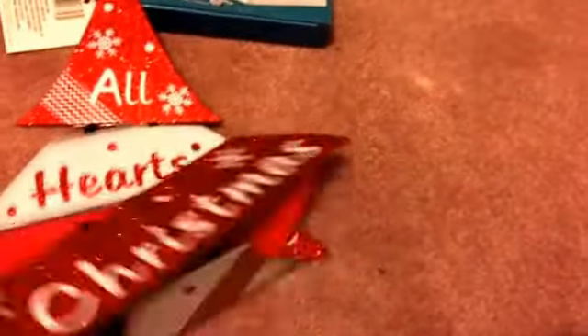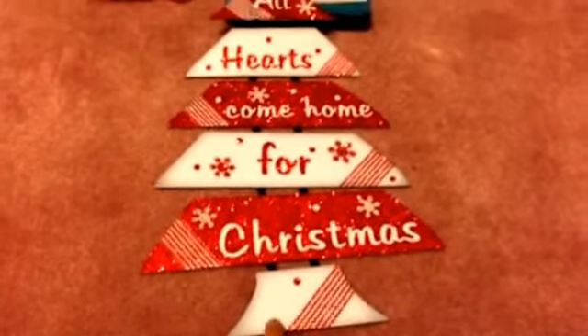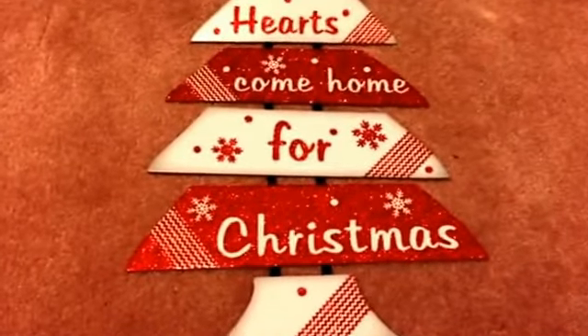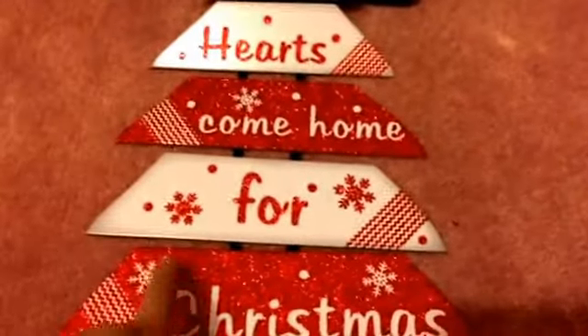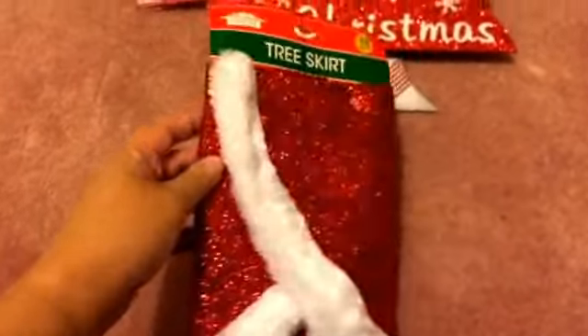Let's go ahead to some Christmas items. I was really excited to find this wall plaque or decoration that says 'All Hearts Come Home for Christmas,' which is really true. I love the red and white combination — it's actually like chevron, with lots of glitter snowflakes, very pretty. Each piece is attached by string, so it's really really cute.